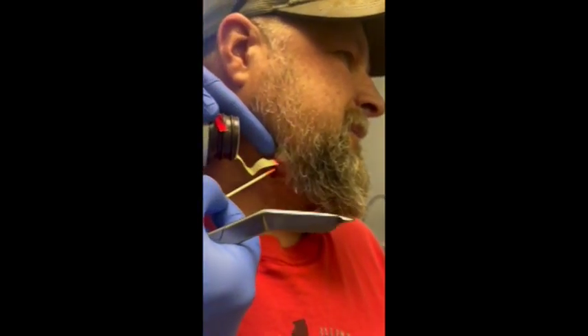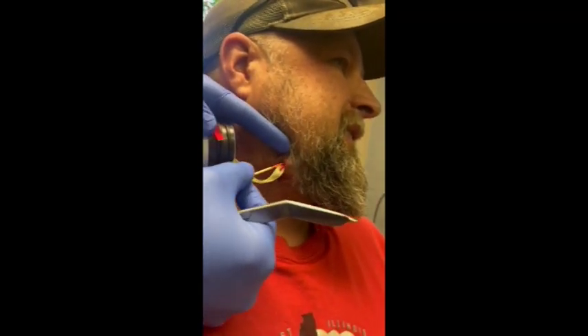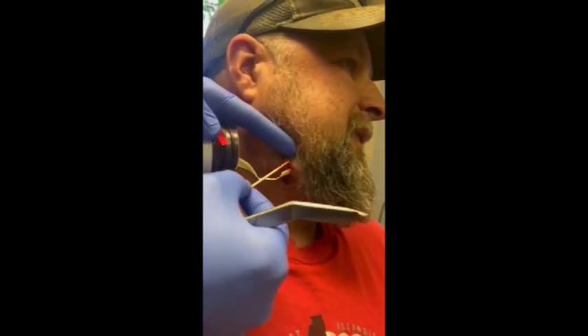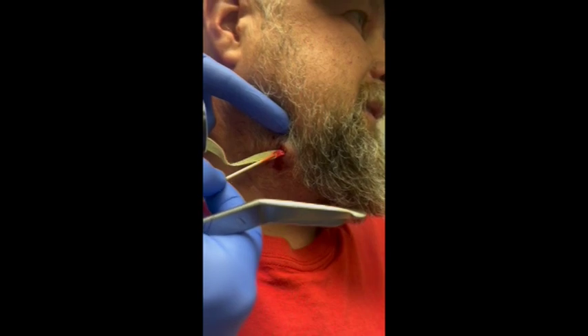Repeating this process again and again, over time the space of the wound gets smaller and smaller, and therefore the amount of packing gauze that can fit gets less and less. As shown in the video, the gauze is fed into the space.